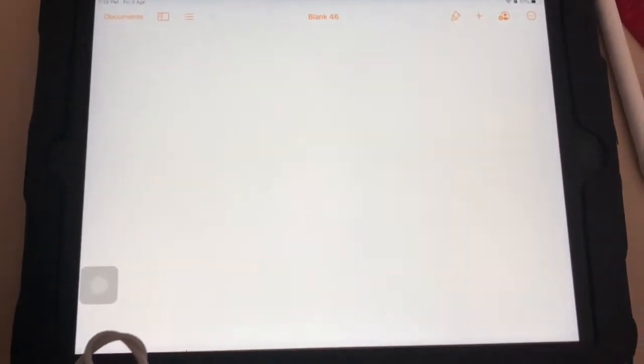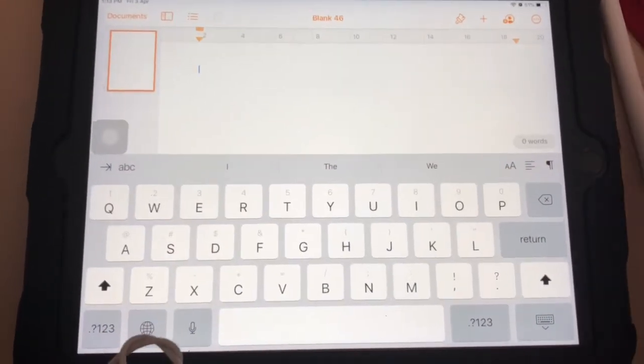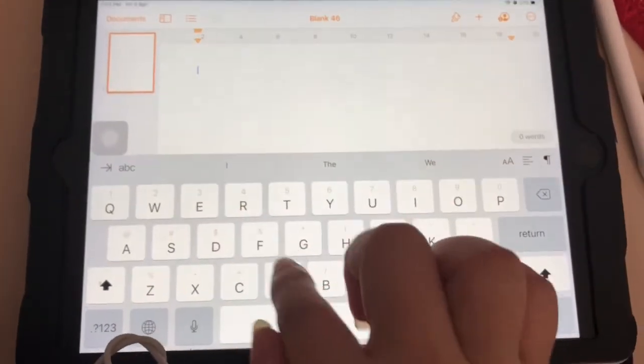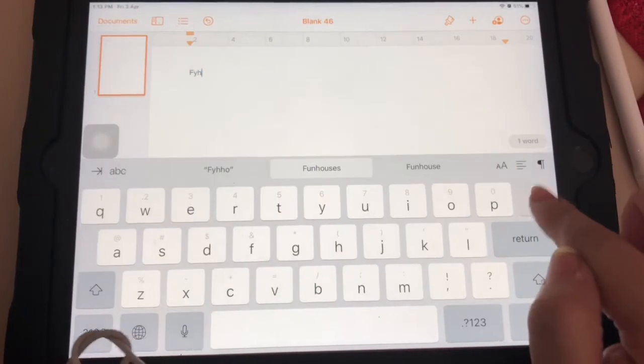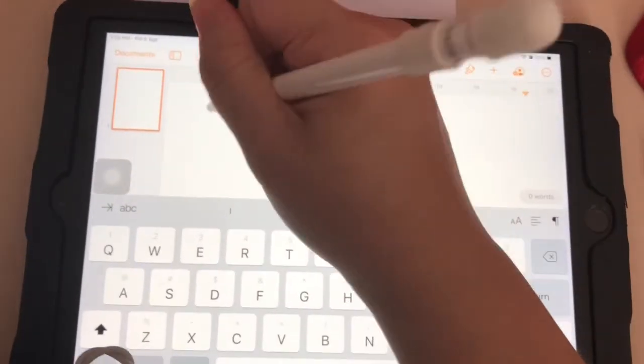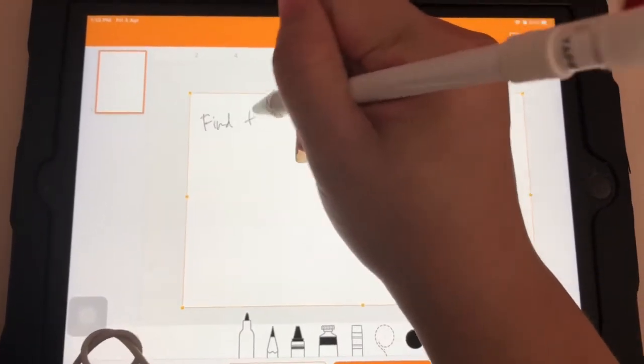I'm going to choose a blank template for simplicity. Now we're going to start recording. Do the diagonal swipe, and you can type out your question or write it down with the Apple Pencil — for example, 'find the answer.'